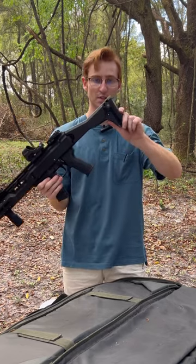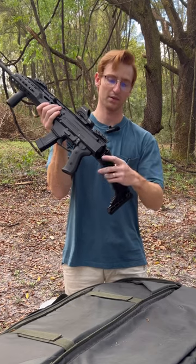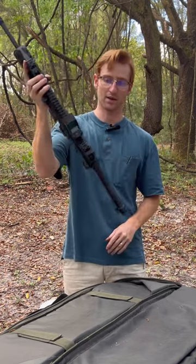On the stock, you get an adjustable length of pull. You get a foldable stock, so all you have to do is push this button right here. It'll lock into place, and then just yank on it — it'll lock back into place.